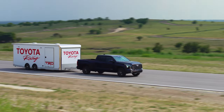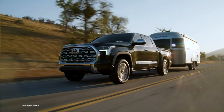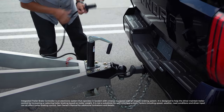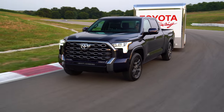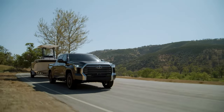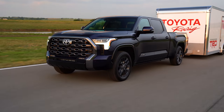Toyota knows towing. But it's not just mechanical muscle that gets the job done — there's also some clever tech behind the scenes, like the electric trailer brake controller. To better understand how this technology works and help prepare for that next big haul, here are a few trailer brake controller basics.